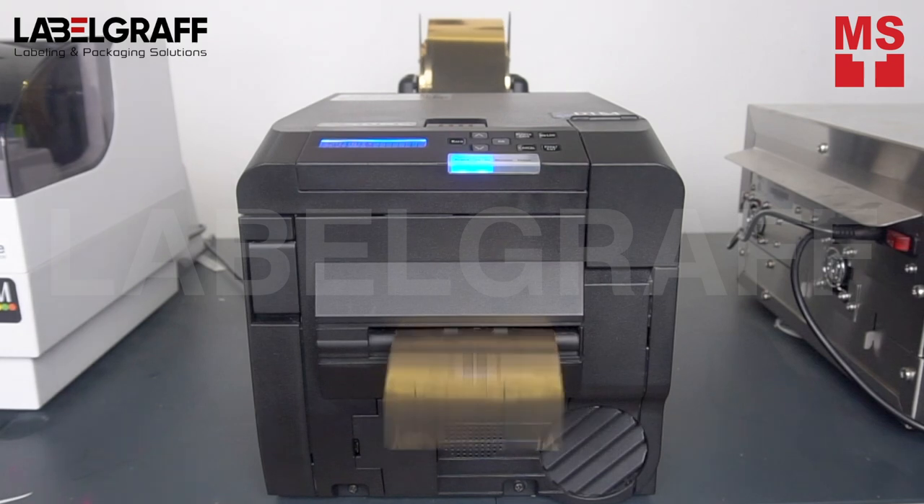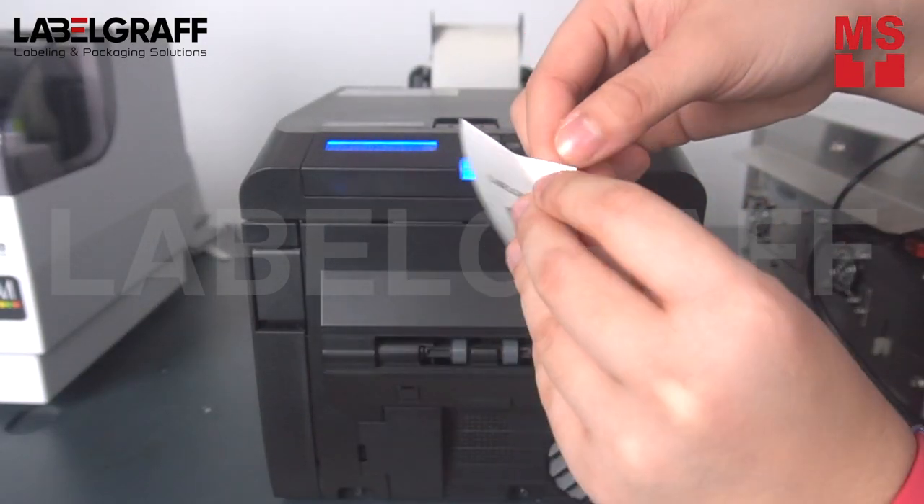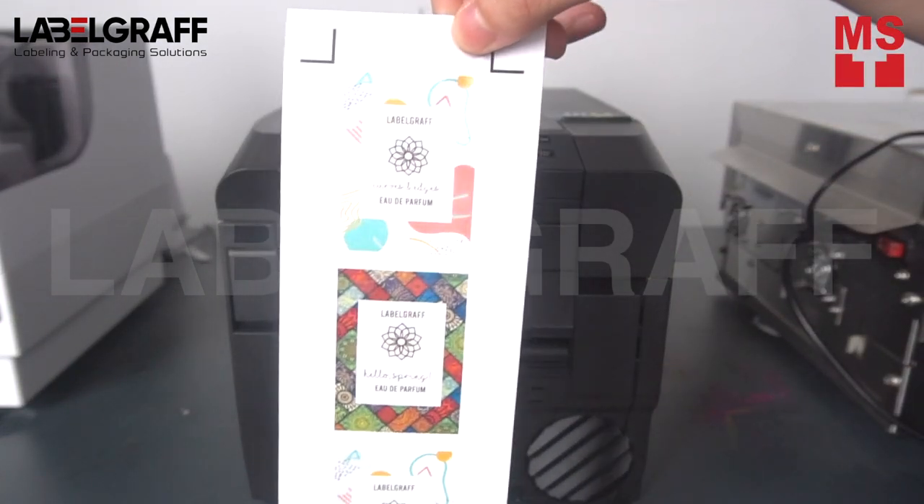CX86E can print on a wide variety of materials, so it's very cost-effective. You can print in transparent, gold, silver, durable, gloss or matte, and paper materials that allow flexibility in your design.